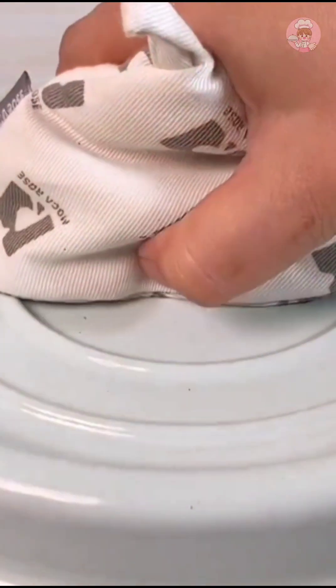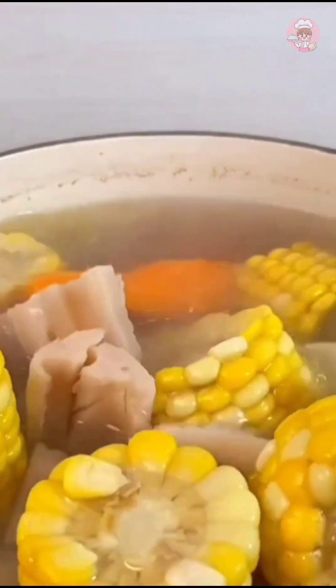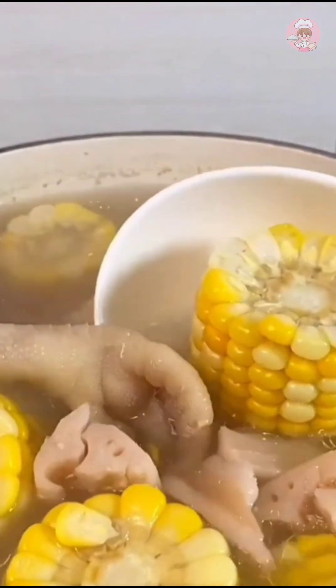After cooking the soup for 30 minutes, just add some salt to taste. I like to put corn in every soup because our kids never get tired of eating it.